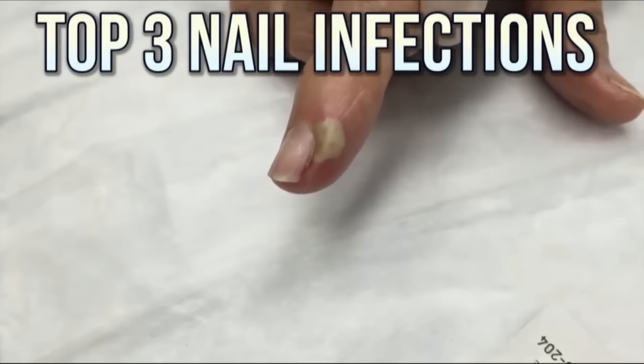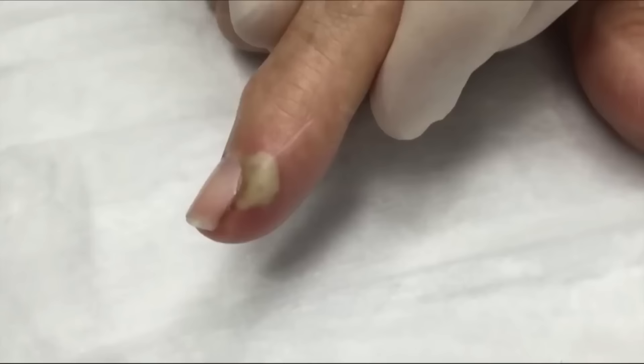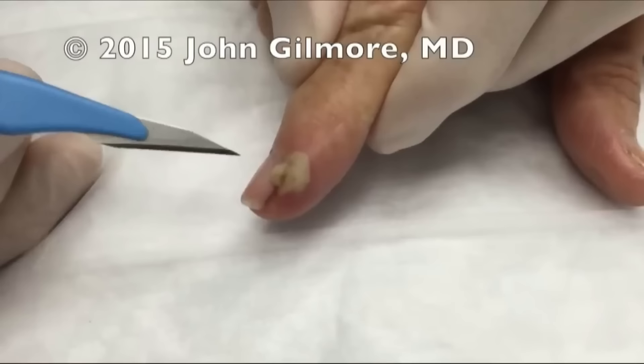All right, so what we're going to do is relieve this paronychia. You can see we have an infection on the side of the nail — it is not an ingrown nail. We're not going to use any lidocaine or anesthetic except for our cold spray. We're going to make a quick incision, just like that.